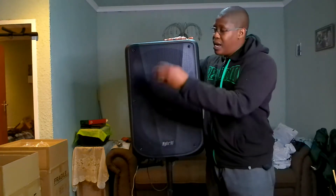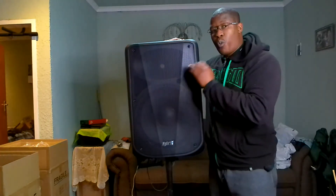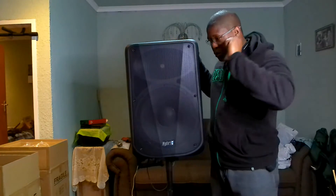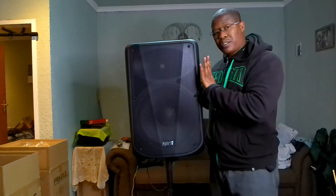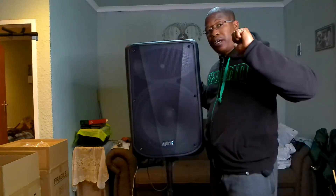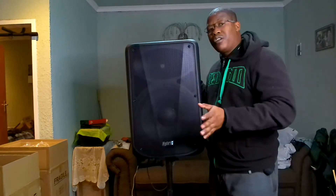In terms of the speaker and the tweeter, it's exactly the same — also 340 watts. If you'd like more detail, I've done a full review on the PB-15AUB, so please check out that other video. This one I just wanted to show you the differences.